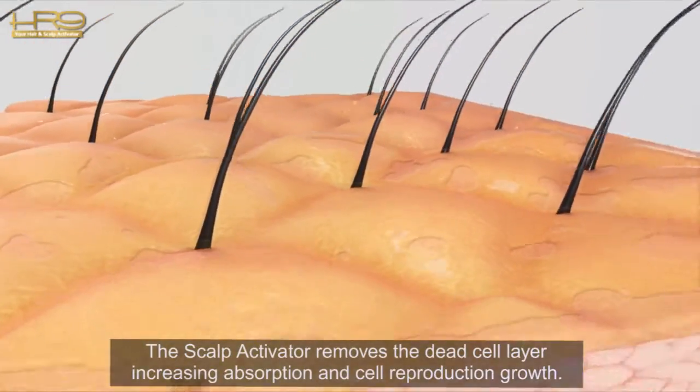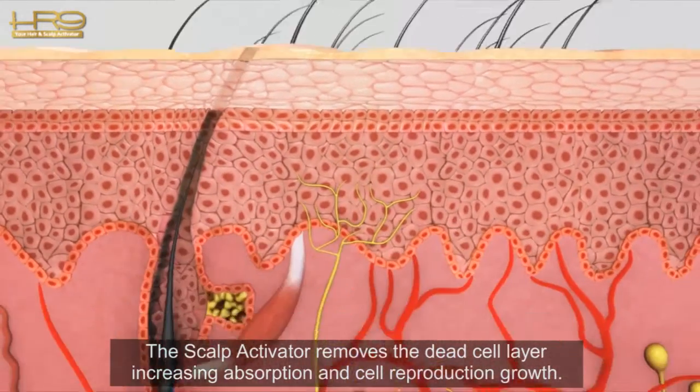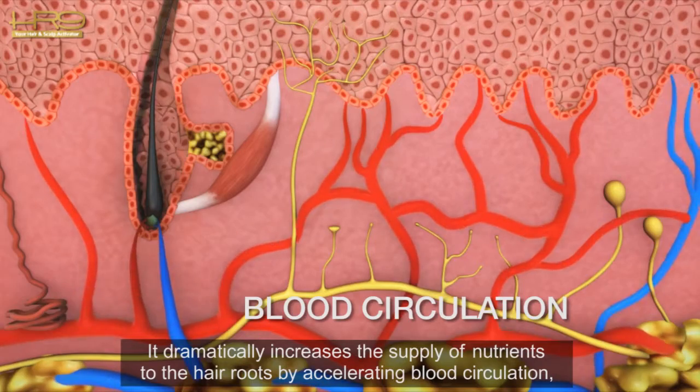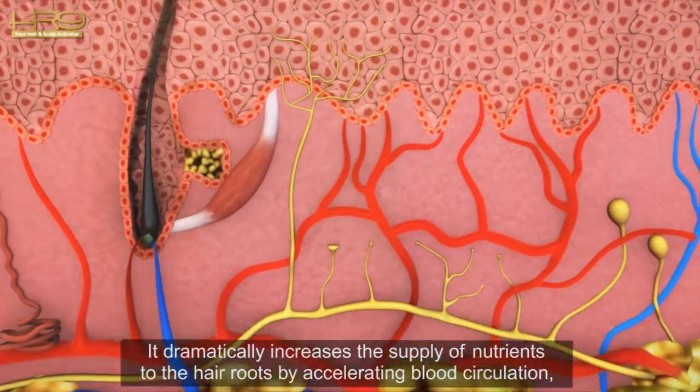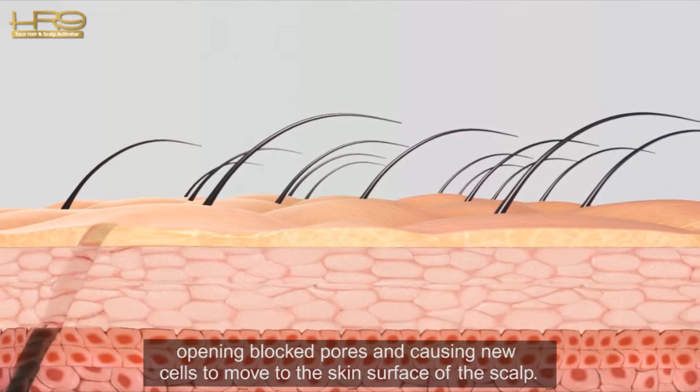The scalp activator removes the dead cell layer, increasing absorption and cell reproduction growth. It dramatically increases the supply of nutrients to the hair roots by accelerating blood circulation, opening blocked pores, and causing new cells to move to the skin surface of the scalp.